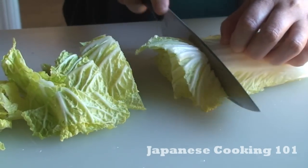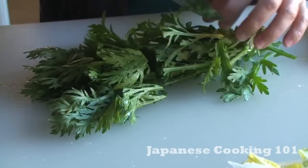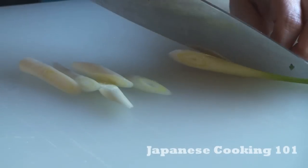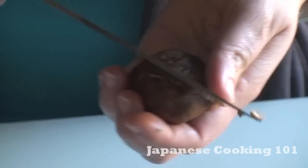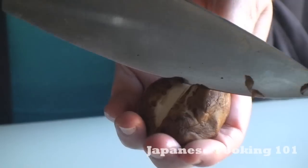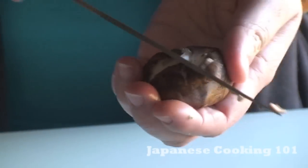Meanwhile, prepare the vegetables and meat. Cut napa cabbage, kikuna, white onion, and shiitake mushroom. Take the stem off the shiitake, and if you want, you can do a decorative cut like this.